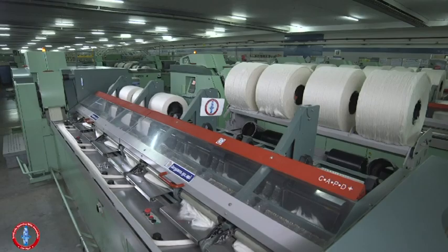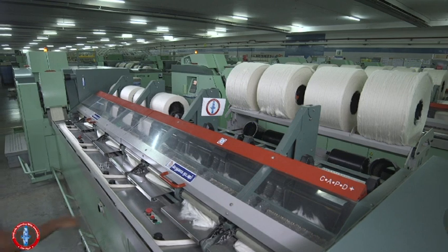Lap Piecing. Laps from Unilab or Lap Farmer are transported to the Comber Machine through a special trolley.